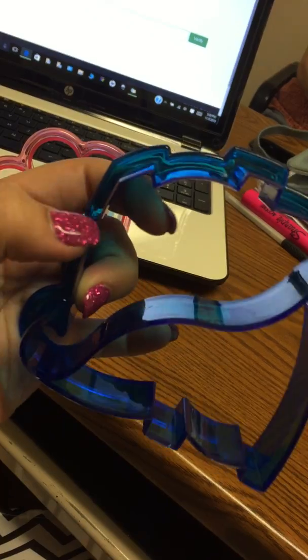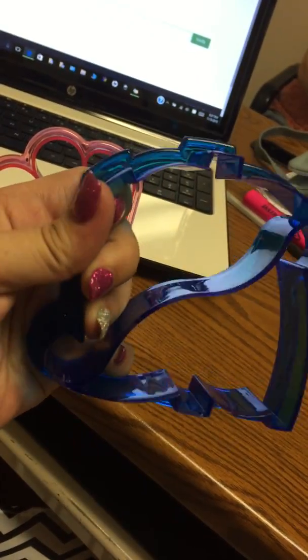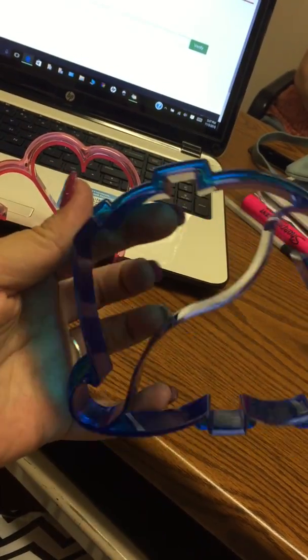The plastic is pretty thick. It's pretty durable, so I think that these will, with supervision, last you quite some time.